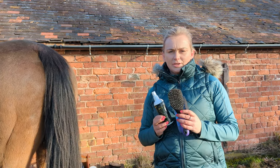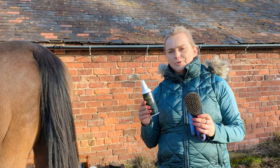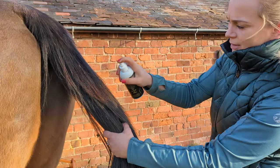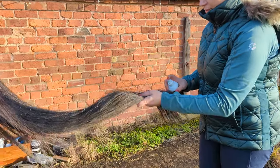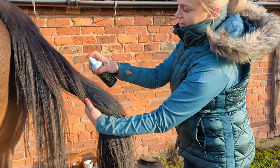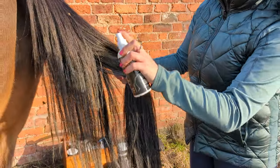Before I groom horse tails, I always spray them quite generously with a conditioner. This is not a mane and tail spray only — this is a conditioning spray which you can use on the mane, tails, and the whole coat. I start from the top and always go down first in a straight line. Remember to always double spray at the ends because those get the driest, then turn the tail so you can go underneath and spray again, and turn to the other side and spray there.